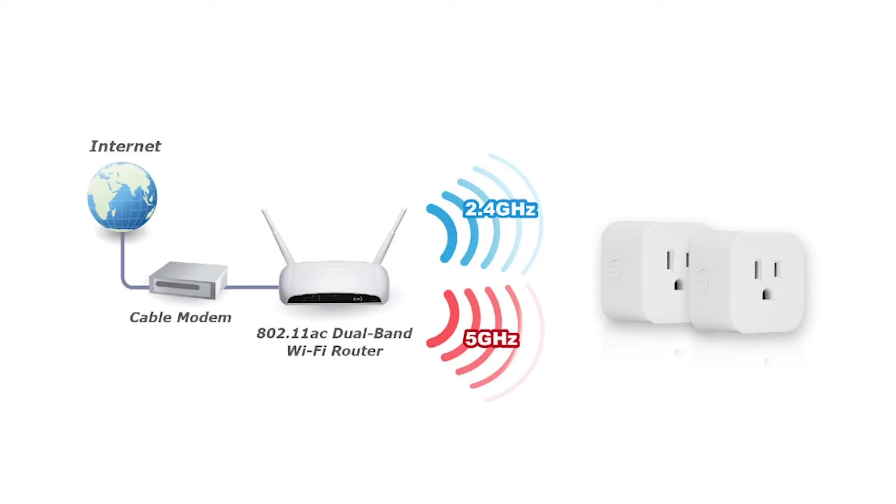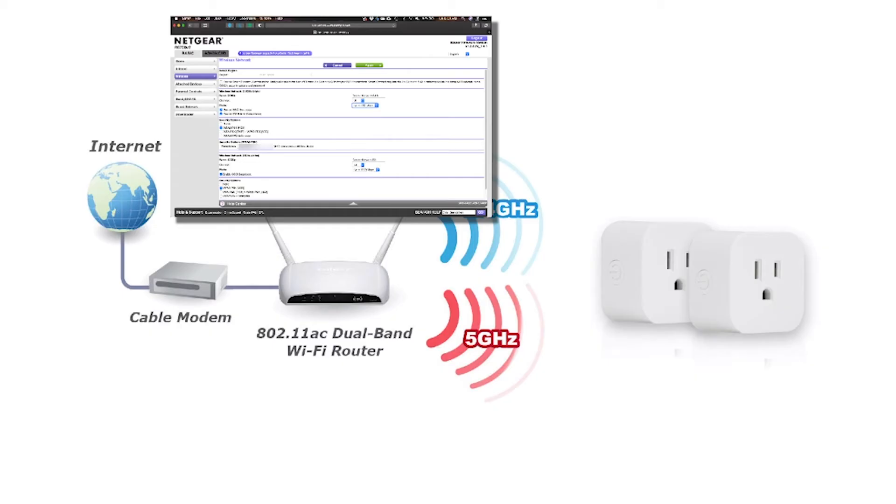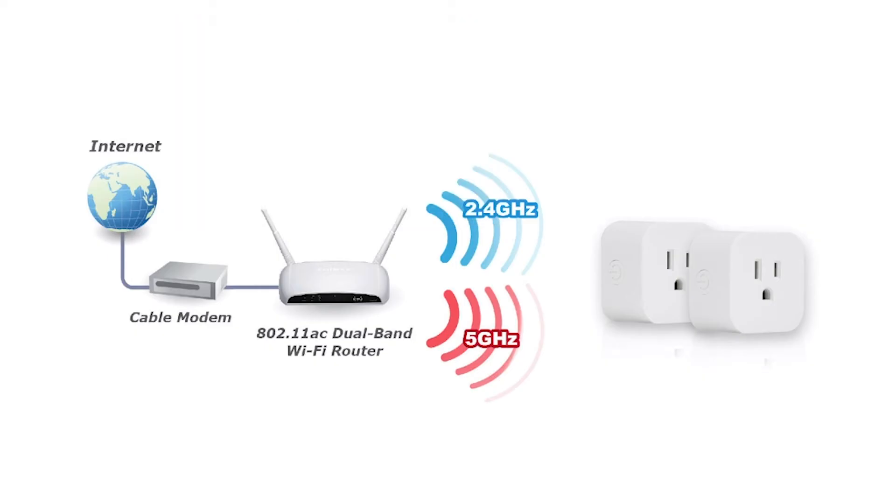I'm not going to show you how to access your router control panel because there are too many router types with too many different ways to log in. I'll show you mine, but I'm skipping the login steps. Once you've logged into your Wi-Fi control panel, let's look at the few settings I changed to configure things correctly and get your plugs back up and running.